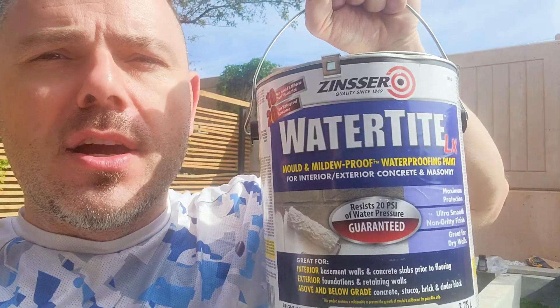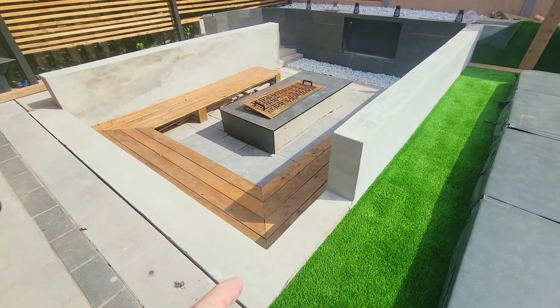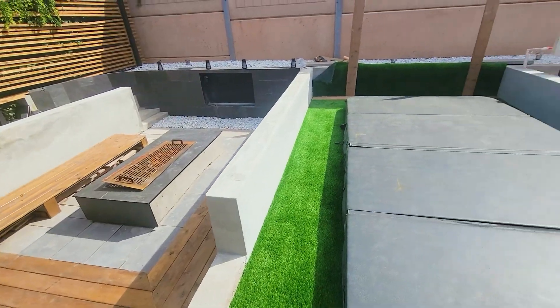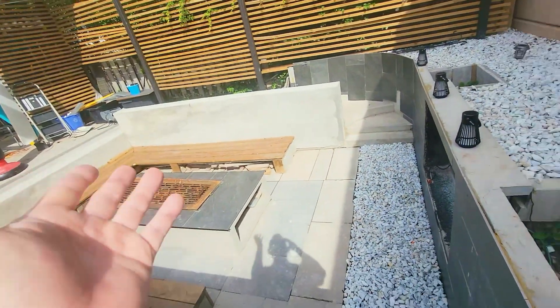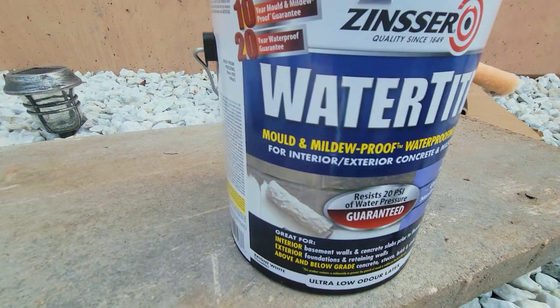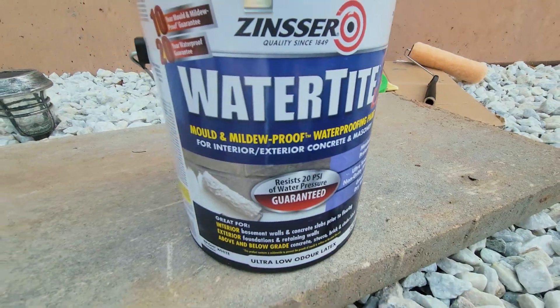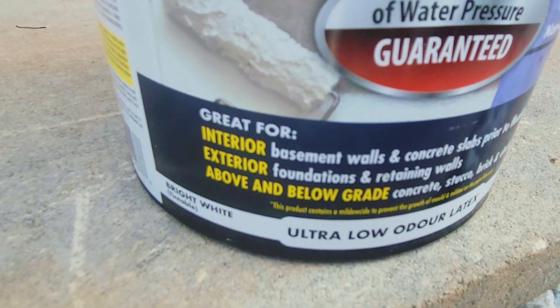This is a Zinsser Watertight paint and we're gonna paint all the gray slabs here white for a nice crisp finish. It's mold and mildew proof — a waterproofing paint for interior and exterior concrete and masonry. It works on concrete block, brick, cinder block, basement walls, and concrete slabs prior to flooring.